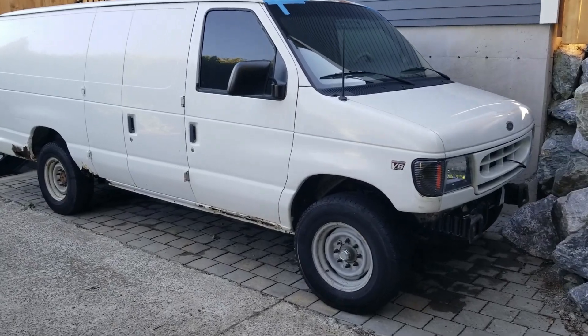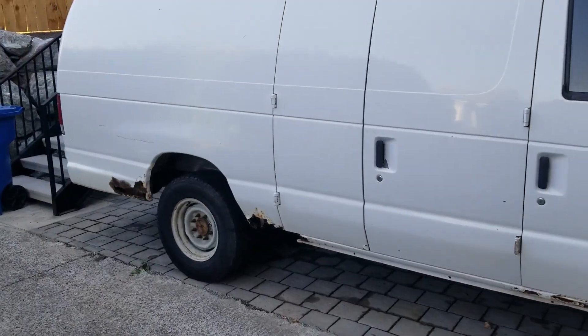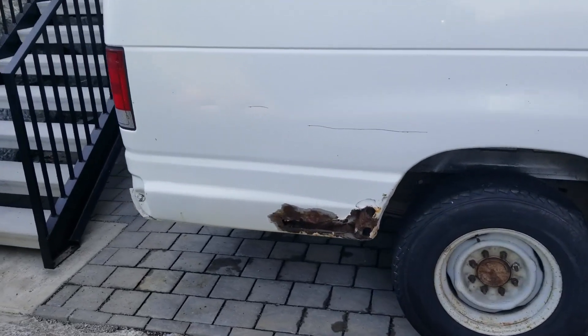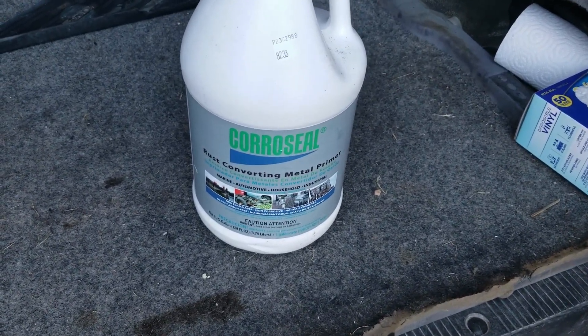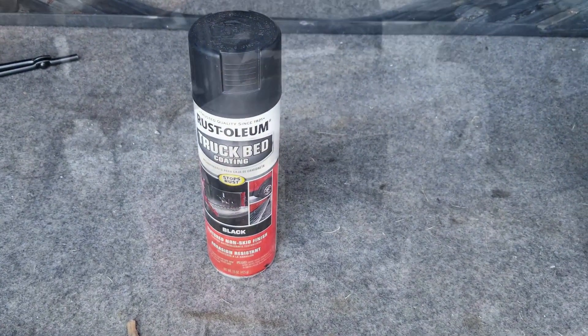I've got the bumpers off and before I put them back on, I want to get underneath and do some rust conversion and painting. My plan is to use CoroSeal as a base rust converter and then truck bed liner.